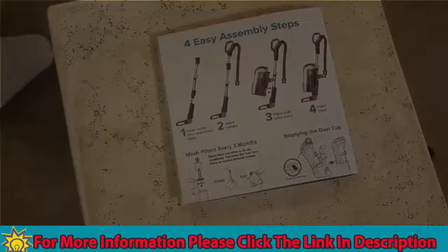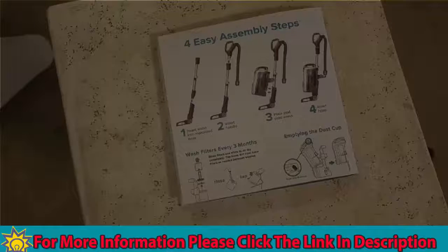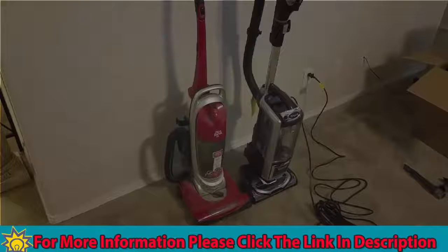Putting this vacuum together is extremely easy, just like this little pamphlet shows — four steps. Literally, you can have the whole thing assembled in a matter of seconds, so definitely a plus for ease of use. I did it without even looking at the instructions. Alright guys, so here we have it — the old and the new. Dirt Devil, you've been good to me, I appreciate you, but it's time to get my Shark on.